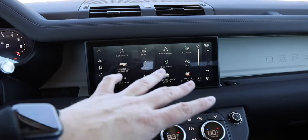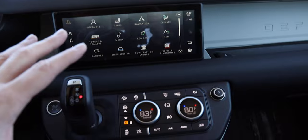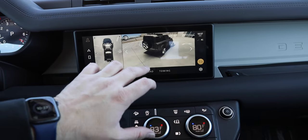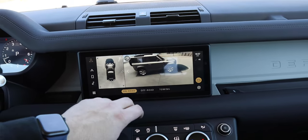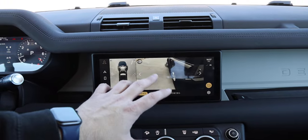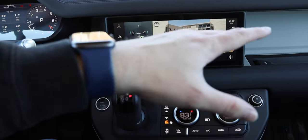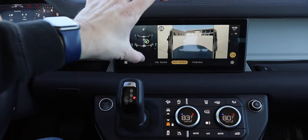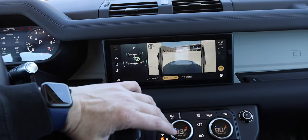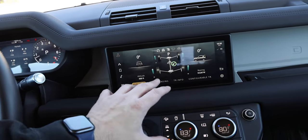It is a 10-inch widescreen, and a lot of the info is really nice and easy to navigate. You have Apple CarPlay and Android Auto, as well as great features including cameras for off-roading. My only slight gripe is that with the widescreen aspect ratio, the camera image is actually pretty small, so if you don't have a good viewing angle it can be hard to see. But you've got a lot of different data including off-road information.